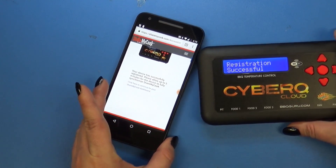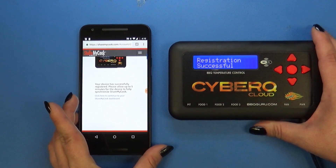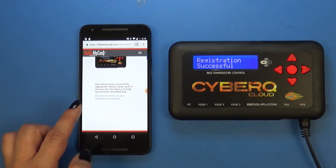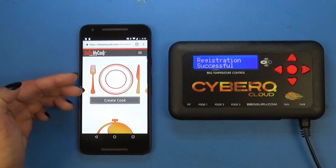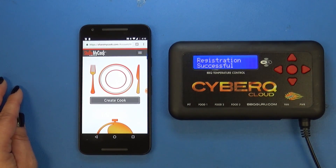And then it's going to tell you on ShareMyCook that you can click here to go back to the dashboard. Now you're going to be all set up to see and change your CyberQ Cloud settings from anywhere you go with an internet connection. You can create a cook, share your cooks with your friends, upload recipes, and so much more.